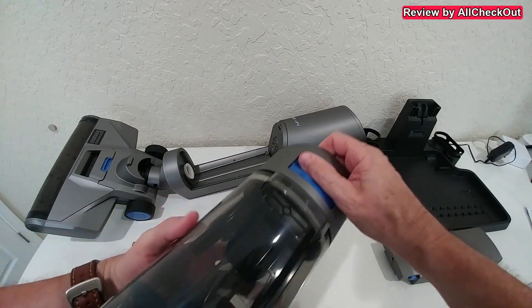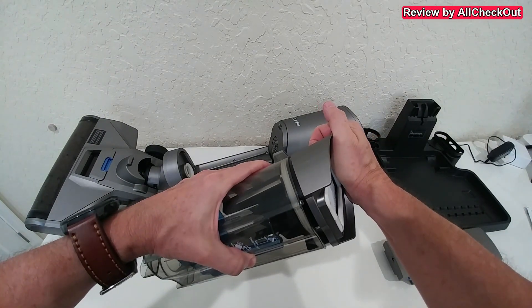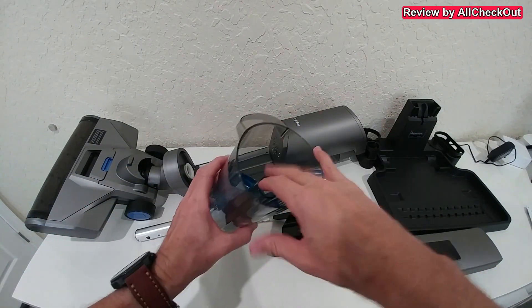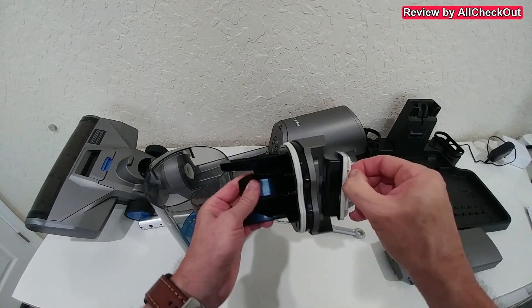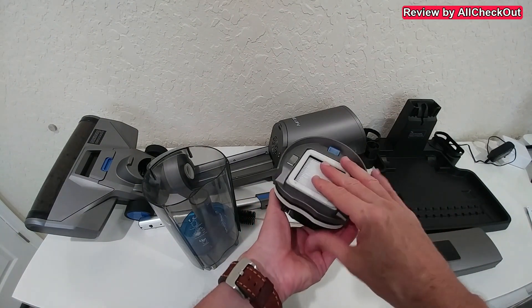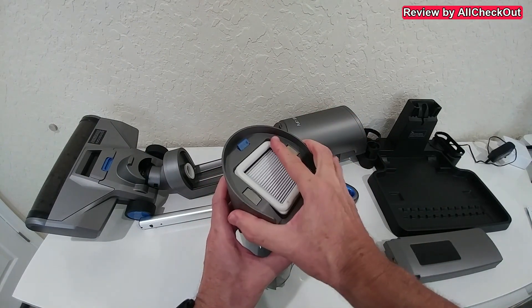For cleaning the dirt water tank, you pull it up — there's no release button but it's a little hard to pull because it has a seal to make it waterproof. This is the part we usually flush at the end, but we can also take out the HEPA filter to clean it if needed. Everything makes a really good impression — solid construction, well built.